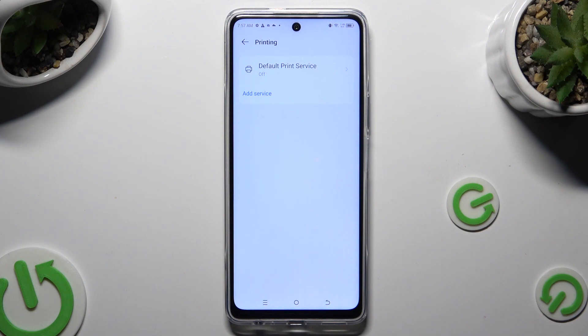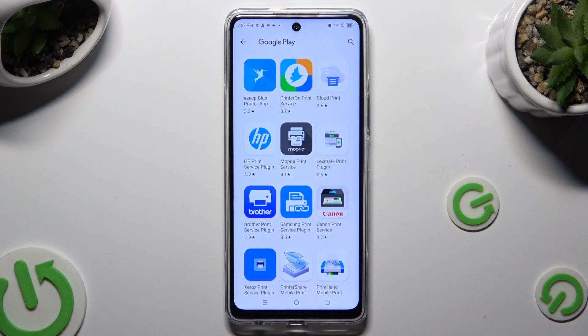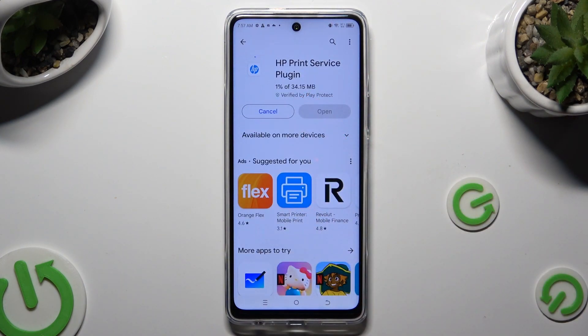Go back and tap on add service. Then download the best one for you and when it's ready go back to the same settings.